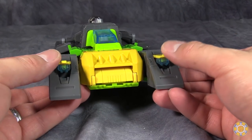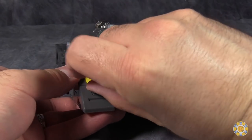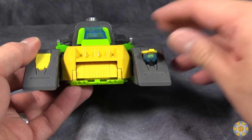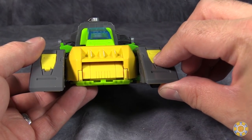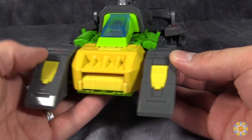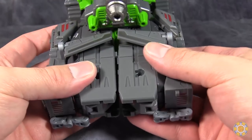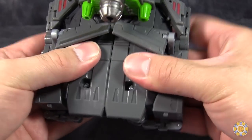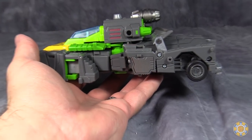The car mode also sports these weapons out front, which are incredibly difficult to pop up. One side will pop up with a little bit of force. The other side does pop up, but the first time it was incredibly difficult to move, and then I was able to pop it up using extra force than I wanted to — and now it opens and closes with no problem. The overall aesthetic of the rocket car mode works pretty well. However, the rocket car does not hold together well in the back at all. As you can see, it's already split apart. Every time I push them back together and try to get everything lined up, it always pops apart, so I just kind of leave it like that.